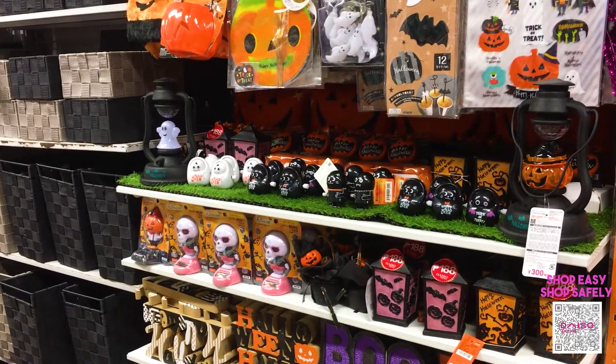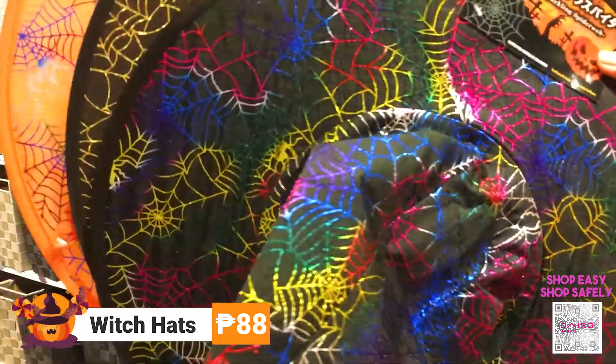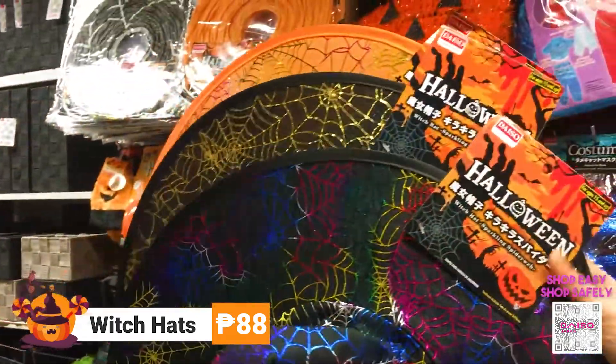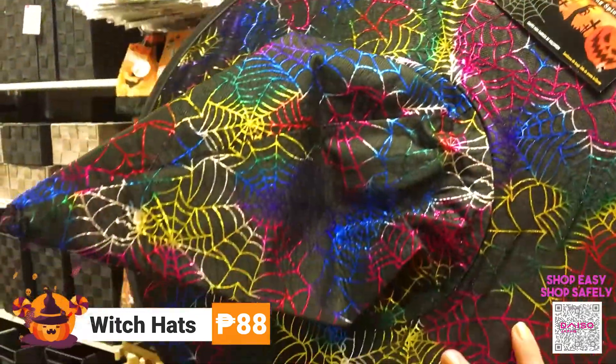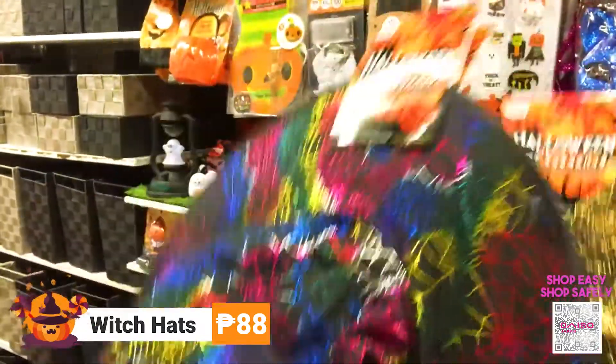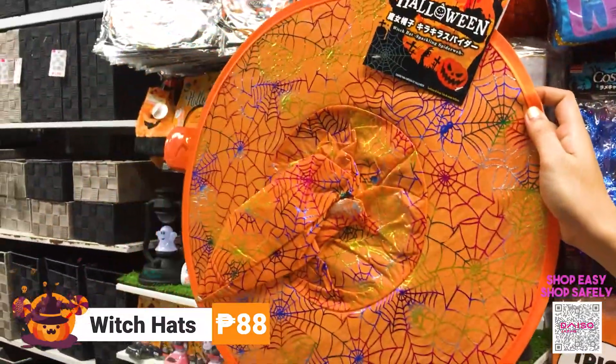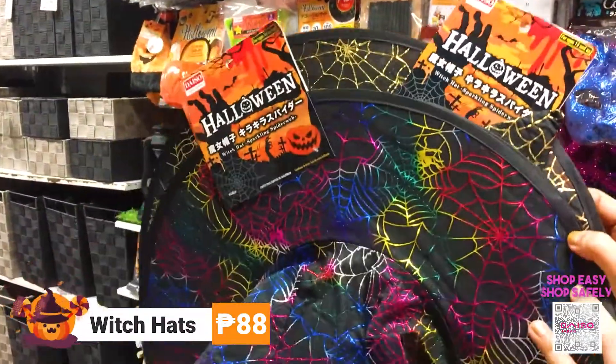These next items are witch hats, and they come in three different designs. The first one has a colored hat, and this one is a gold one. These are for 88 pesos each.